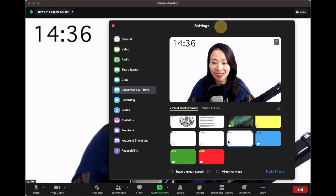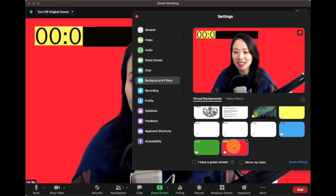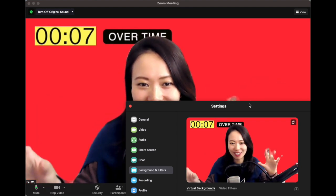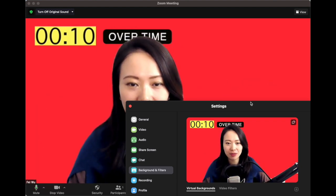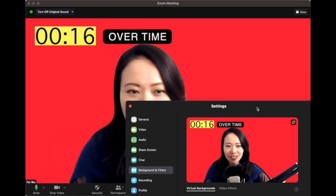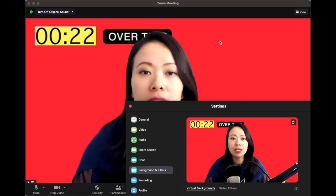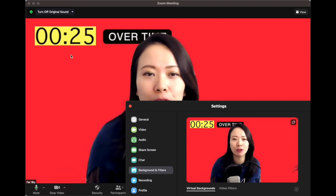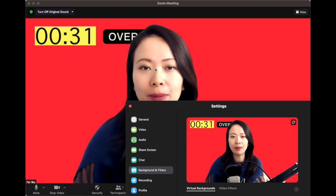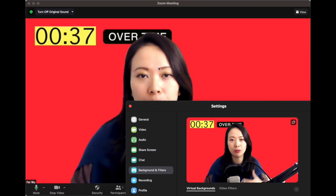Let me show you the next best seller we have, in addition to Pomodoro: the count-up timer. Did you see what happened? There are little artifacts flowing around over time, and after that it's really about counting up. I put 'overtime' there just for fun, but the idea is that red very clearly indicates overtime. I threw a yellow background behind the timer to make it a little more friendly and funky and the letters easier to read.